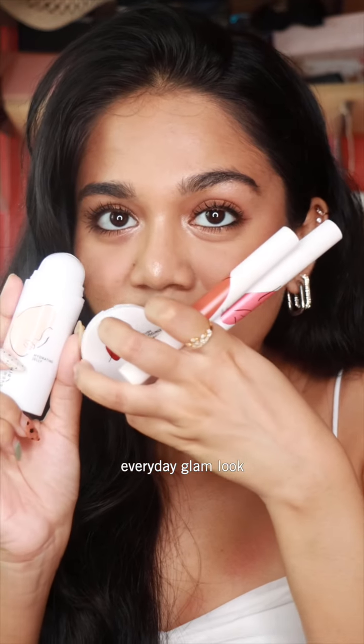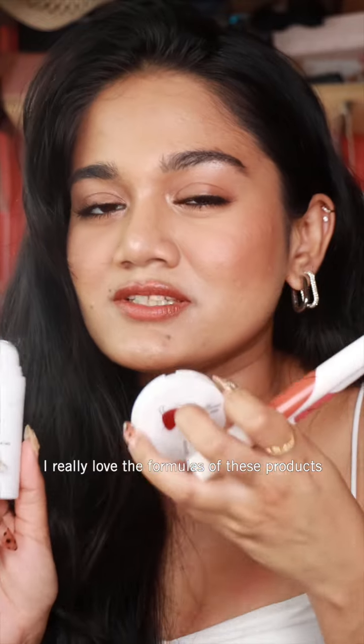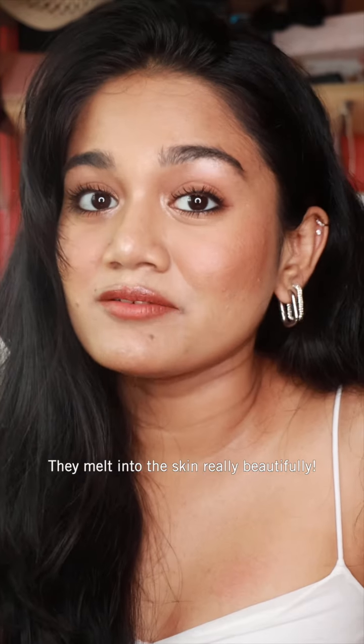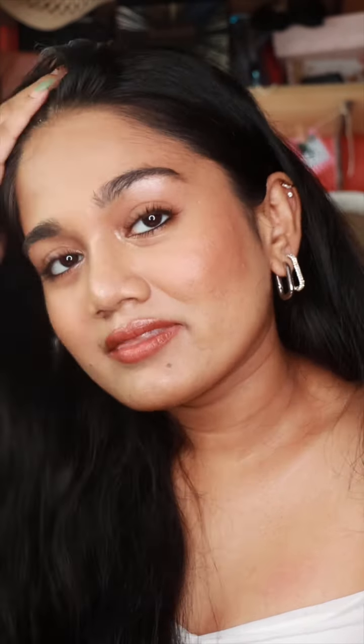So this is the final look! I loved having Everpink Cosmetics as part of my everyday glam. I really love the formulas of these products — they melt into the skin really beautifully and they go with every makeup look that I want to do. I hope you guys like this look!